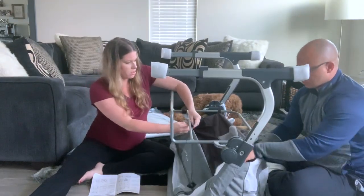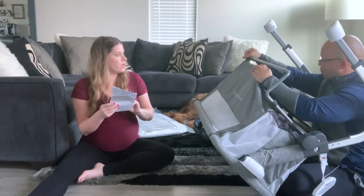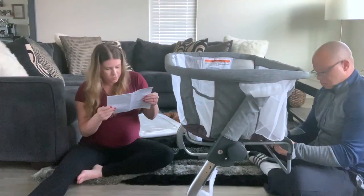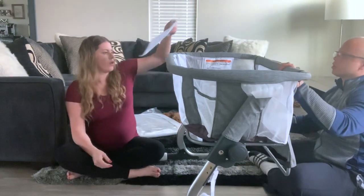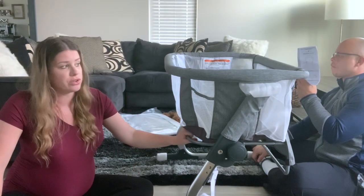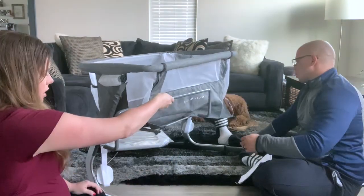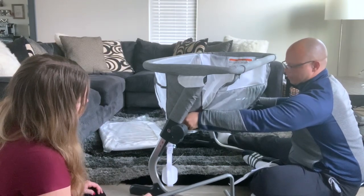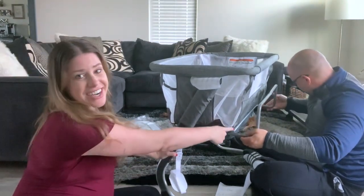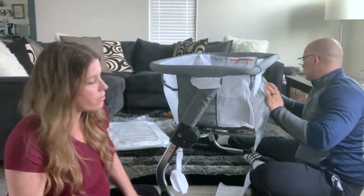We struggled to get the fabric over the poles, and after about five minutes realized we had put the metal bar in backwards. The bar is supposed to face upward — that's the part that sits right next to the bed. Once we flipped it, the fabric fit right over it. So if you're wondering why yours doesn't fit, make sure that metal bar is oriented correctly.